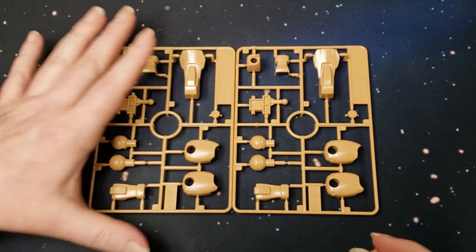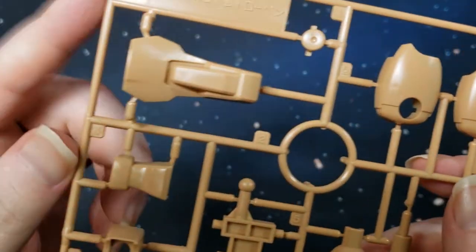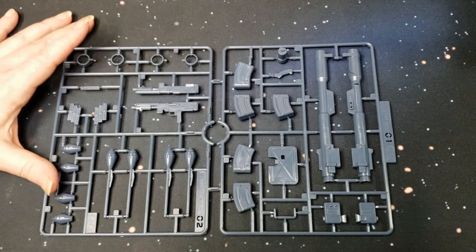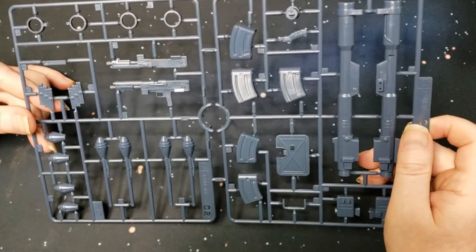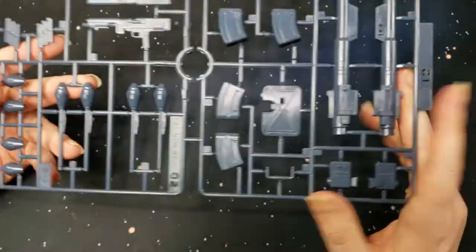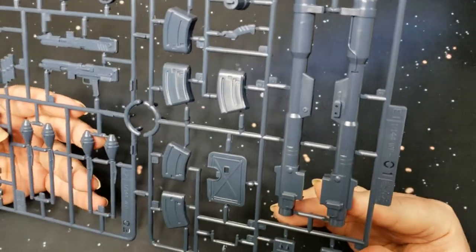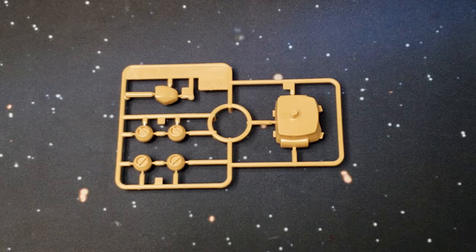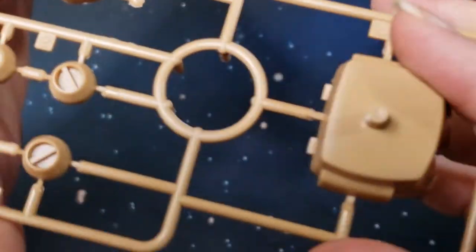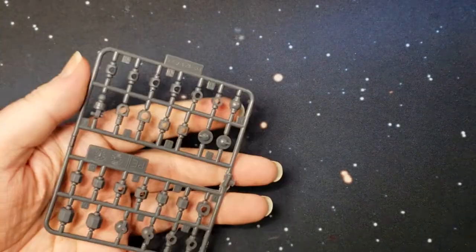Here we have the D sprue. Here is the PS01 sprue — I believe this is where you get some of the extra things. You get extra magazines for the beam bazooka, and the Panzerfaust, or whatever these are called — they look like Panzerfausts. Here we have the F sprue, more brown parts — looks like all the little locking bolts for the shoulders and elbows. And here is the polycap sprue — nice because there aren't a lot of them.